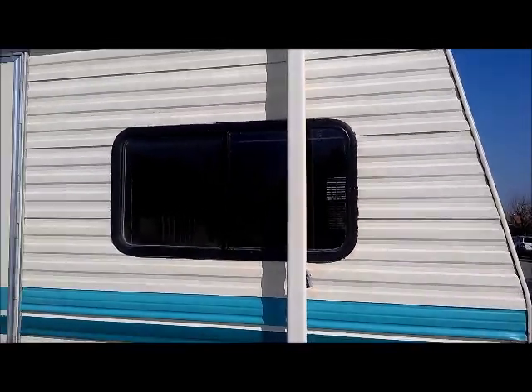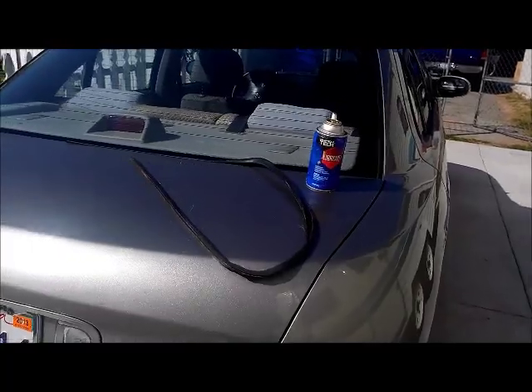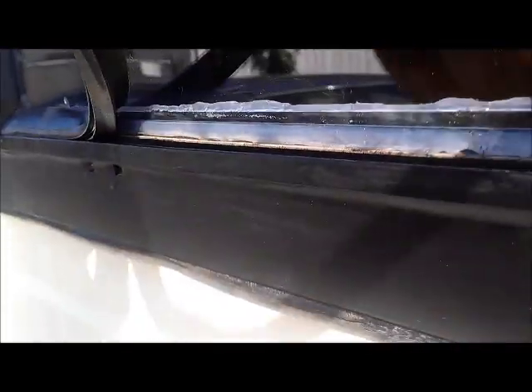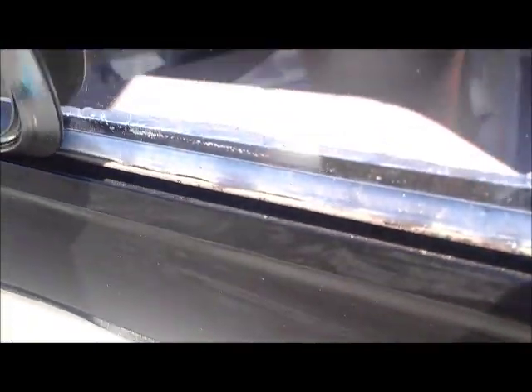I'm almost done with this window here. It's coming out pretty nice, and this whole job cost me about 20 bucks. I gotta do this one too — I'm just getting this part under where the space is.